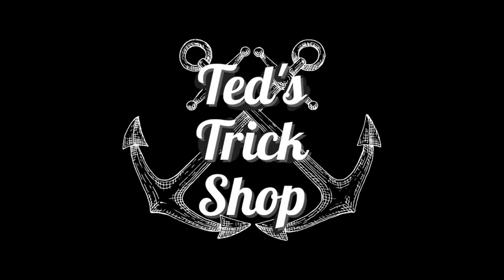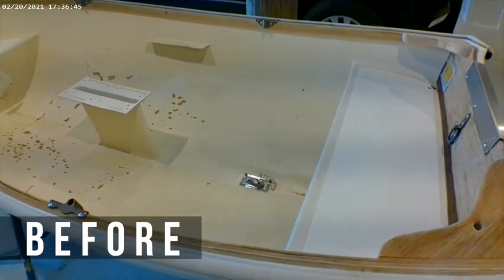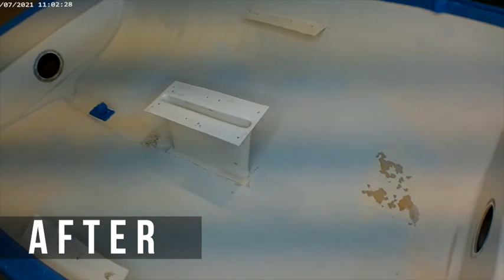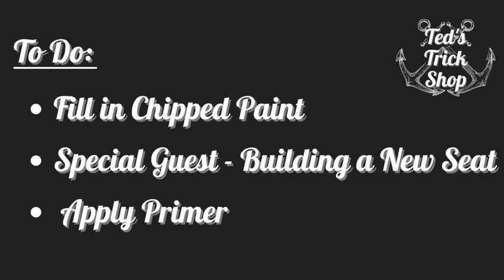Welcome back to Ted's Trick Shop. We've been doing a lot of prep work to the dinghy, and we're going to show you what we've done today. Today we have a special Trick Shop guest who is our ship's right engineer and Master Carpenter, Martin.